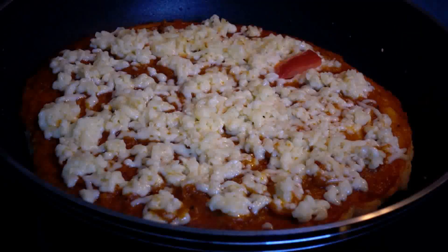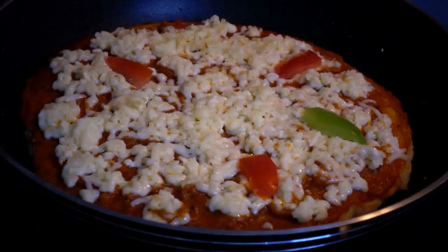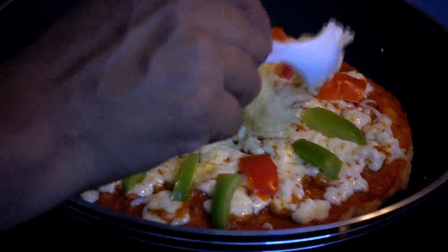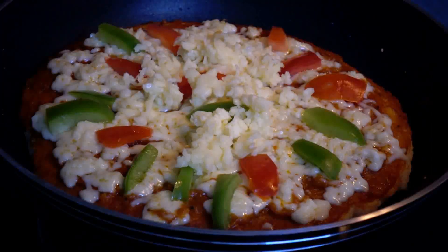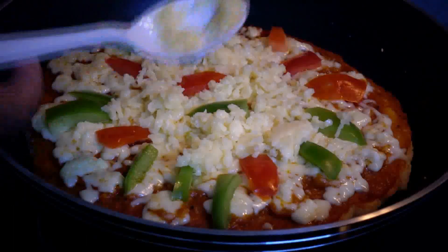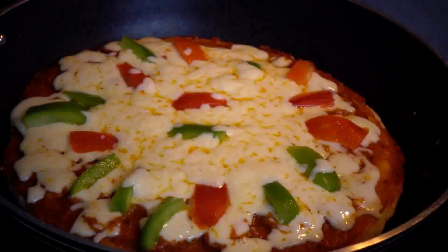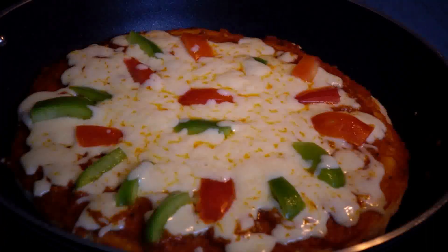I will add mozzarella cheese in the bowl, around 75 to 100 grams. I will add vegetables — mushrooms and corn. If you want to make chicken or beef, you can do that too. You can add a little mozzarella cheese on top. We are going to use a low flame. Add a little bit of salt and some oil.